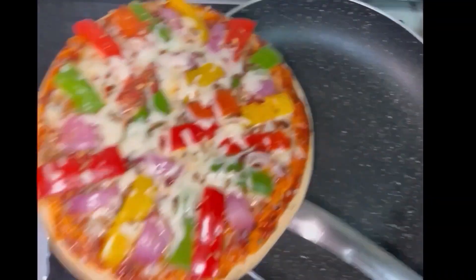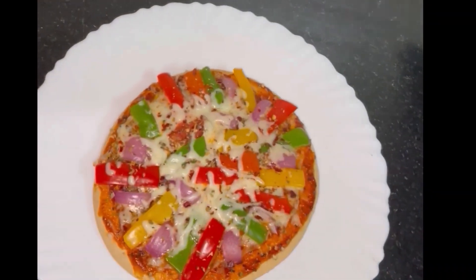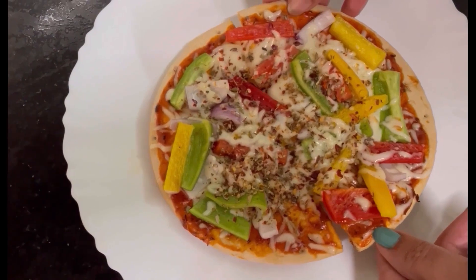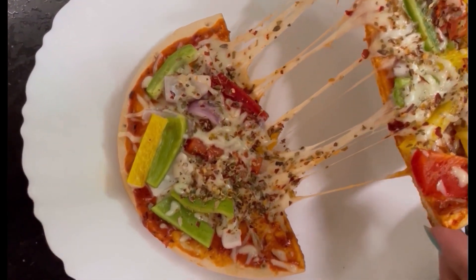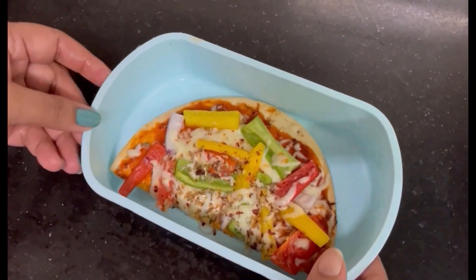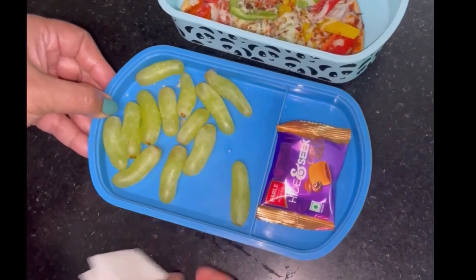Now we have to put the cheese like that. We will take it to the plate. We cook it and he loves it. So we make this for a healthy type of tea.